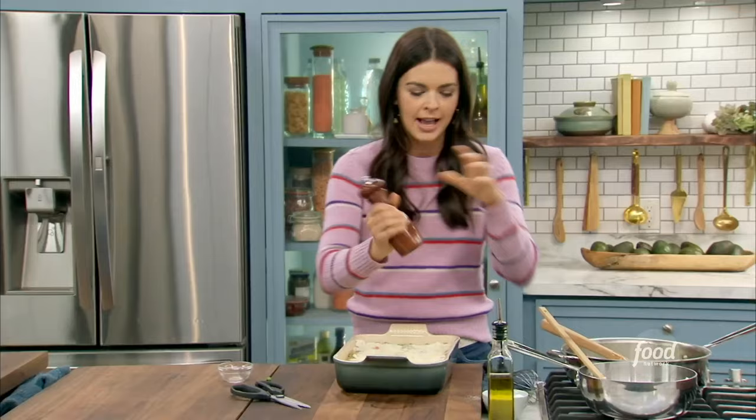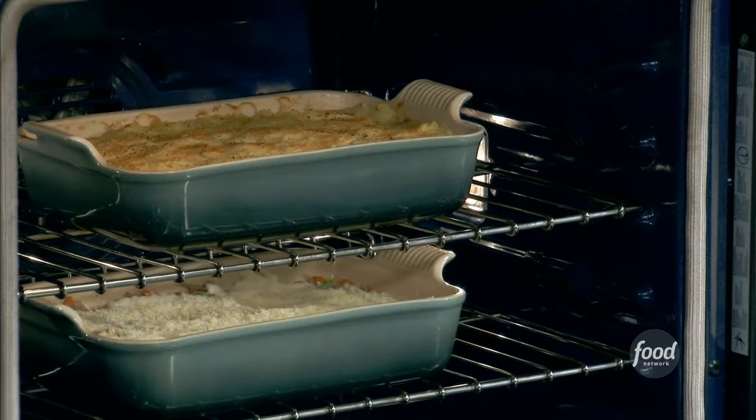It goes into the oven at 350 degrees. I've got one already done here. You could foil this too if you want, right? Because everything's cooked — I just want everything to get hot. You want to bubble it. If you didn't have the time, you could probably skip that. It goes into the oven at 350 degrees for 50 to 60 minutes.